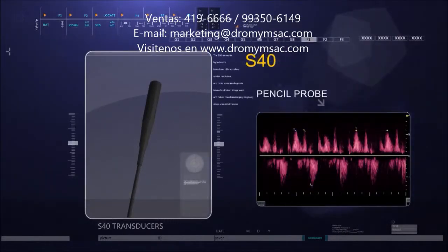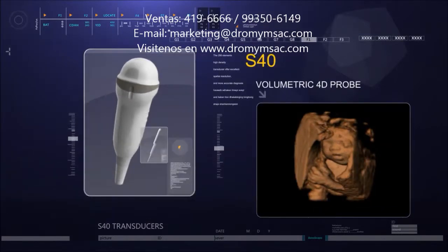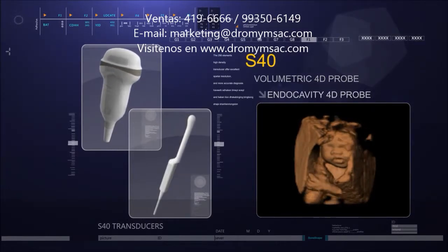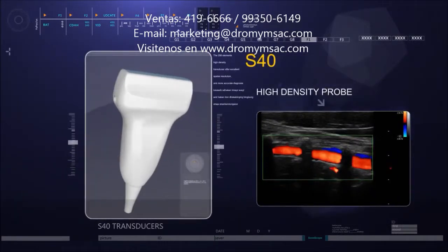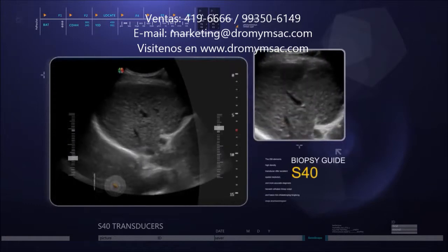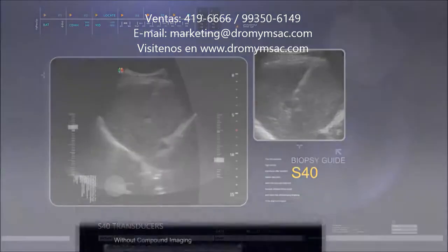The pencil probe is designed for cardiac and cranio-cerebral examination, able to get CW spectrum images in a short time. S40 supports traditional 4D probe and even transvaginal 4D probe, conducive to detection of fetal development as well as the condition of gestational sac and corpus luteum. The 256-element high-density transducer offers excellent spatial resolution and more accurate diagnosis. A biopsy guide allows doctors to easily locate the lesion and conduct penetration during surgery.